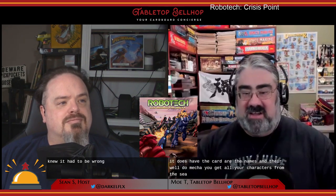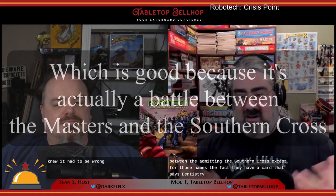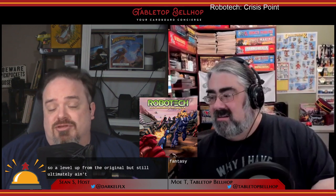My other complaint about Robotech Crisis Point is the exact one I had for Force of Arms — this is pretty much a math-heavy abstract card game that doesn't really use the Robotech license all that well. It does have the card art, names, well-known mecha, and characters from the series, but there's not a lot here to make you feel like you're playing a ground battle between the Invid and the Southern Cross except for those names. The fact that I have a card that says Dana Sterling on it just doesn't really make me feel like I'm playing Dana Sterling. Similar to the first game, you could re-theme this to be any two-sided battle, either historic or fantasy. It's still ultimately a Nitzia tribute.